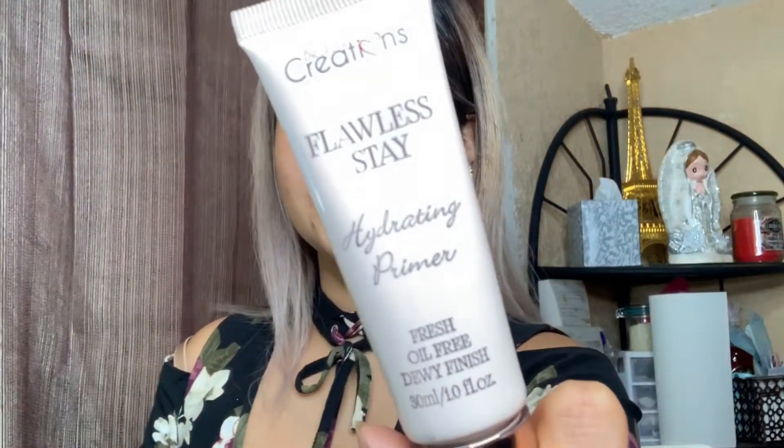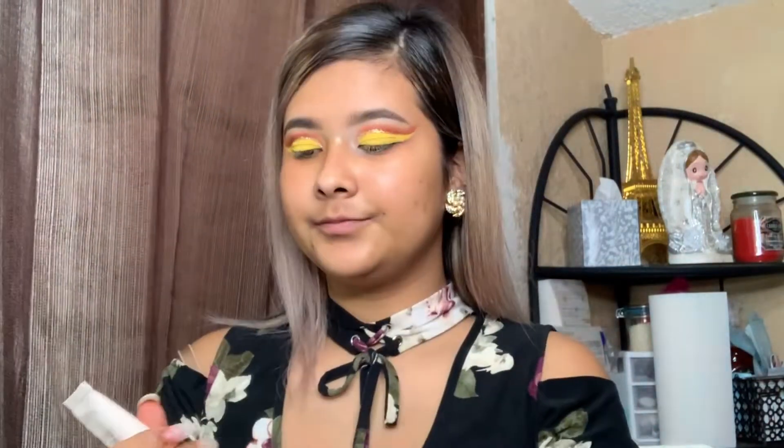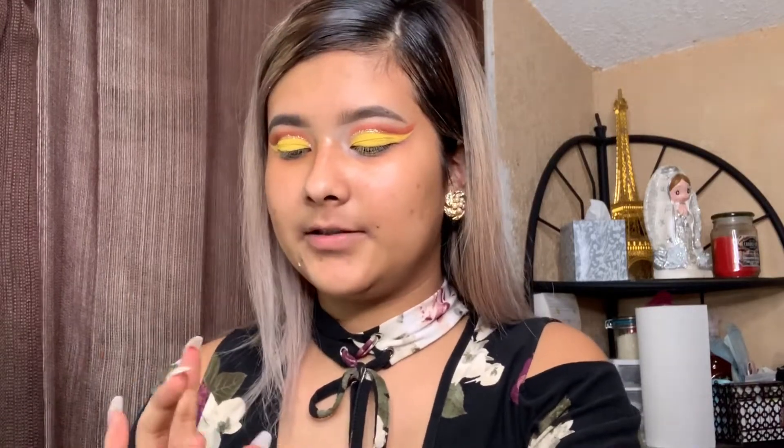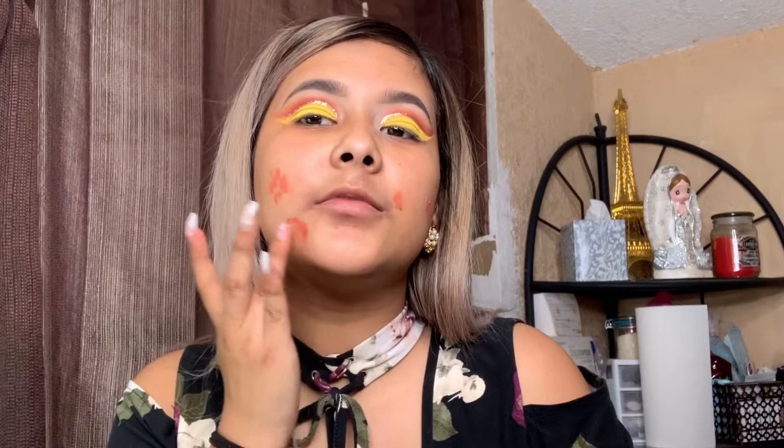Next I'm going to use the Beauty Creation Flawless Stay Hydrating Primer and put it onto my hand. I'm just going to hydrate these parts — this is where I get really dry — and my forehead. Today I decided to cover up my acne scars really well, right here and a little bit on this side. I'm going to grab my Ale Girl and apply some wherever I have a dark spot I want to cover.